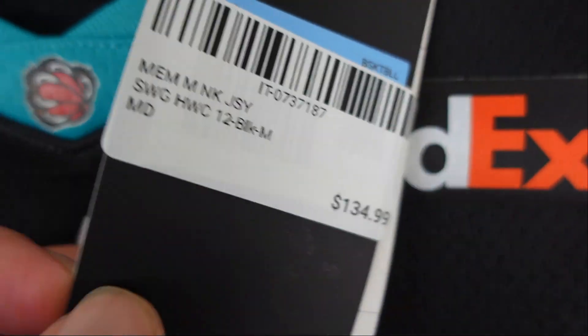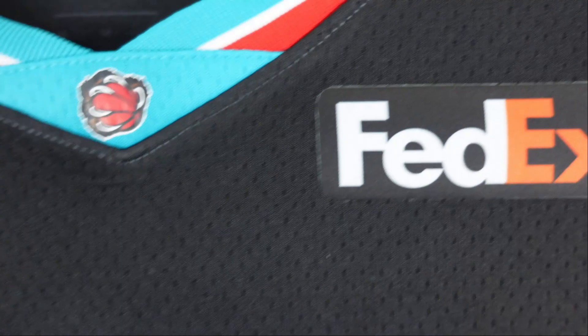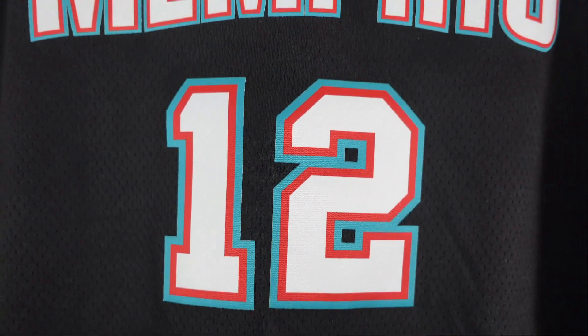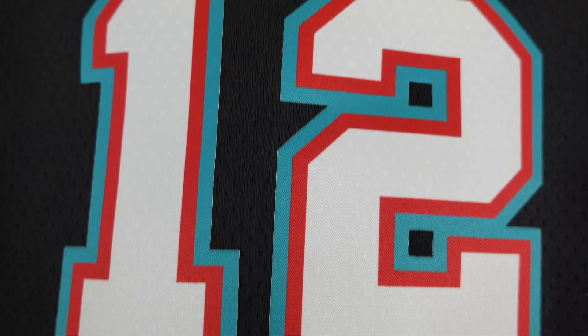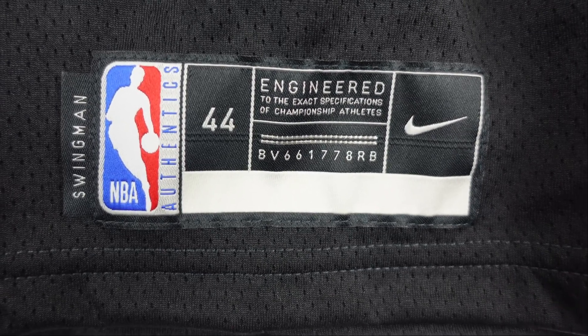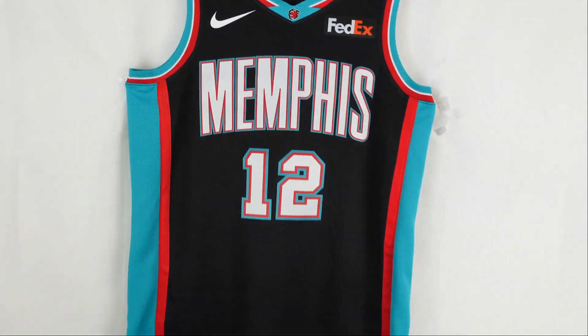Since I got it at the Grizzlies Team Store you get the sponsor patch — FedEx. Retail tags: I thought I got it for $130, it's actually $135. Quite expensive. Hardwood Classic, Dry Fit — standard stuff. When we go to the lettering, 'Memphis' — same thing, white base with red and teal trim, all nicely heat pressed. Numbering has the same style as well, all heat pressed. Jock tag is standard — Swingman 44 which is a medium, and the Nike swoosh. Side panels: you got that red stripe, nothing else on the side panels, just that different colorway.